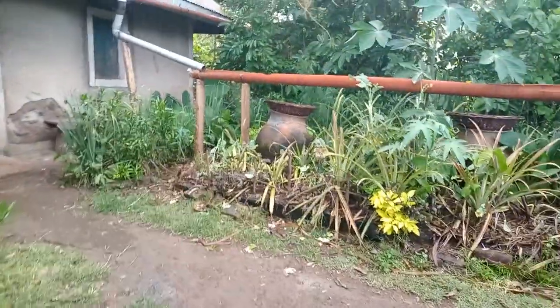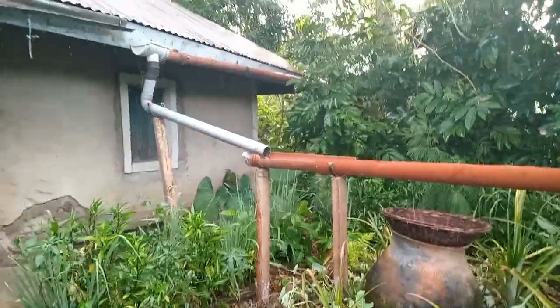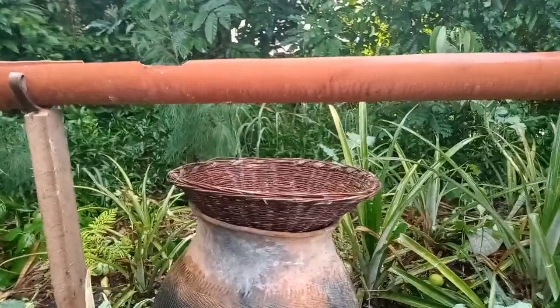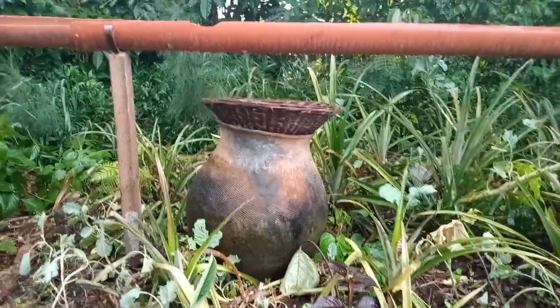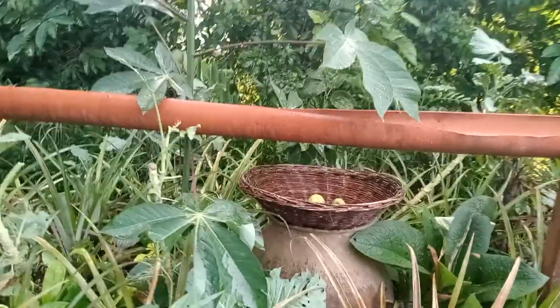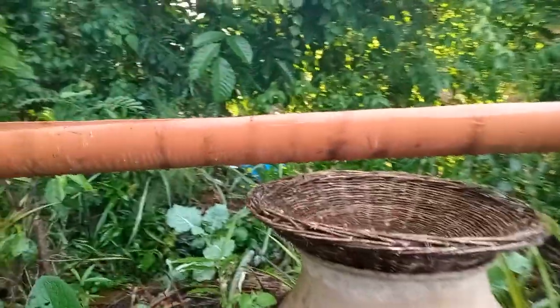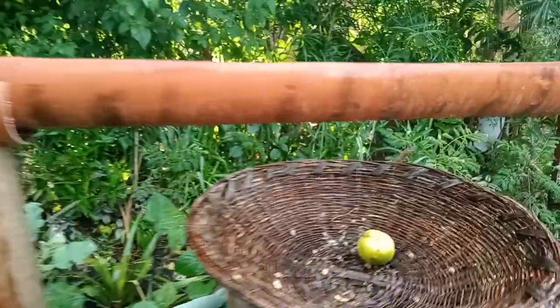Our pot irrigation system is harvesting water by itself. Water is going inside the first pot — you have several plants there so you don't have to water them. The second pot is also harvesting water by itself. This is our third pot, with water slightly coming inside.